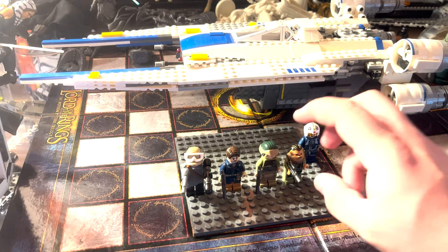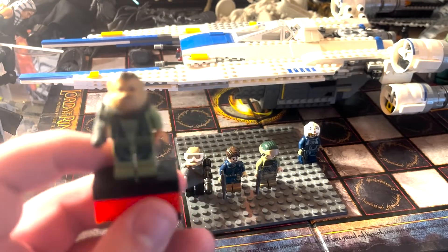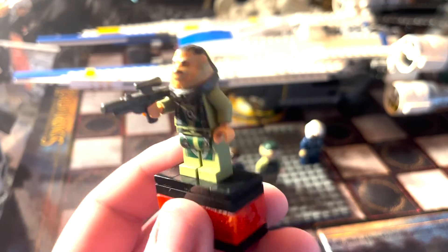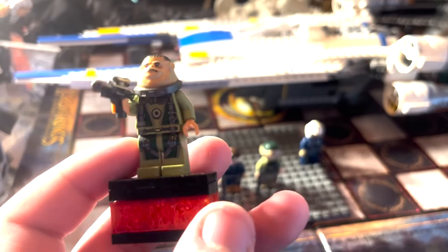The next figure — I believe his name is Vistian, though I'm not sure of the exact pronunciation. He has this cool molded head that, from what I could tell, only appeared in this set. There are some pretty cool details on him, and he comes with a blaster rifle.